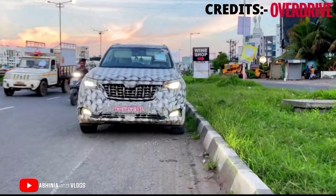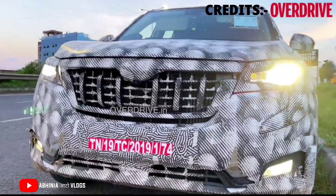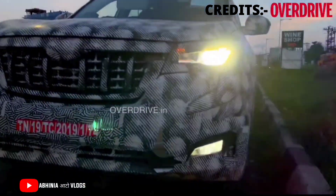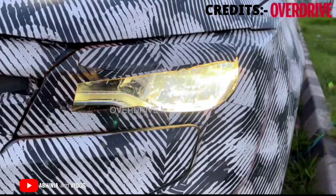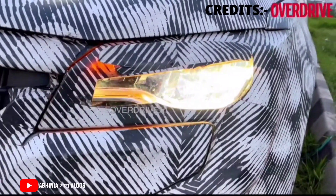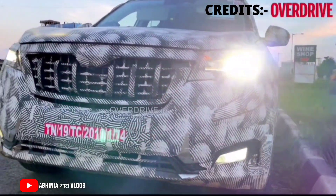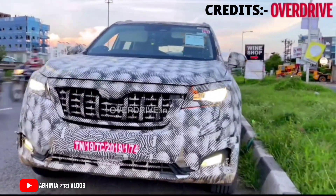Hey guys, welcome to Abhinia Auto Vlogs, my name is Abhishek. Today we will talk about the all-new Mahindra XUV700. This is an exclusive video created by overdrive.com, who have shared this exclusive content with us. Today we are going to talk in detail about the exterior elements of the XUV700 which are going to be revealed in this video.